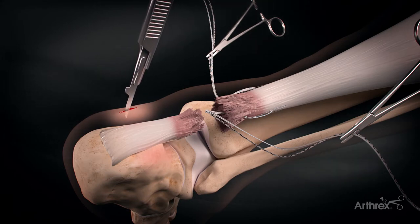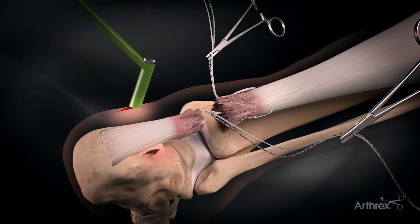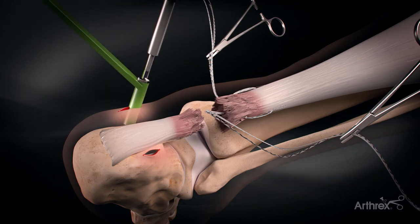Two stab incisions are made directly down to bone, one centimeter below the superior aspect of the posterior calcaneal tuberosity, medial and lateral to the Achilles tendon.